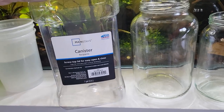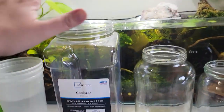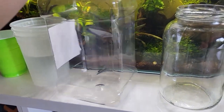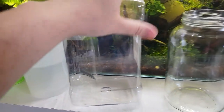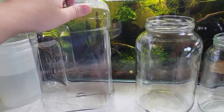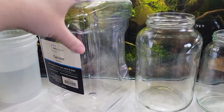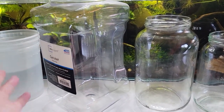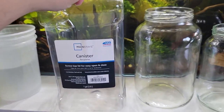Another popular option are these large storage containers that you can usually get at a big box store — I got these from Walmart. They are one-gallon jars and also have lids; sometimes I will drill holes in the lids as well. You can kind of grip them right here, which makes them a little easier to pick up. The downside, just like the beanie container, is that they're a little tricky to clean and prone to scratching. Do not put these in a dishwasher on a hot sanitation cycle — this will melt. There are different brands that sell similar plastic storage containers, and you can order them in bulk, which makes them much more cost effective.